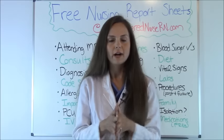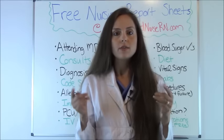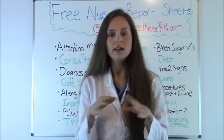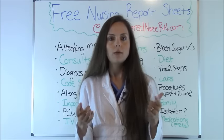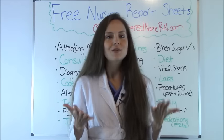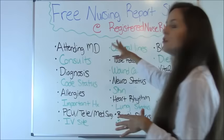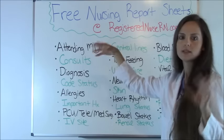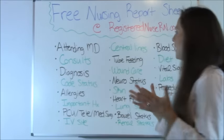If you want those report templates — they're condensed, you circle things, check things, write down little notes that help you through your shift — I really recommend going to RegisteredNurseRN.com and printing them out. Let's get started with what you want to cover when giving report. These items behind me on the board are not in any particular order; they're just everything you should have.